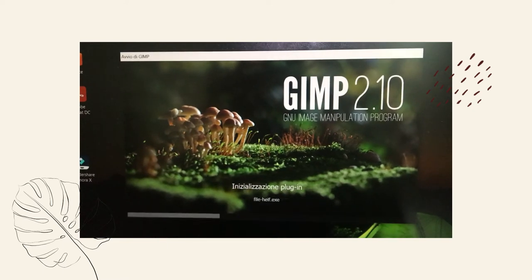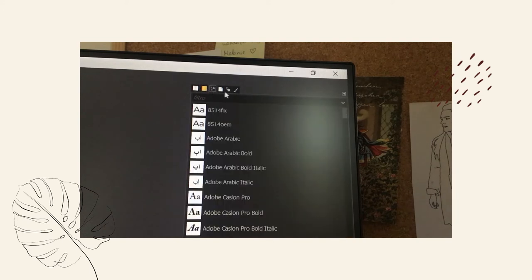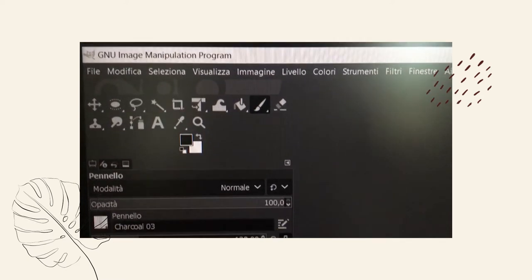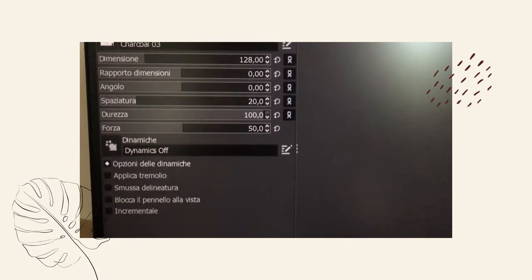The first one I tried was GIMP, which is a computer software very similar to Photoshop since it's also a photo editing program. Personally I wouldn't recommend it because I had a really tough time finding the tools and the settings, and the pressure sensitivity of my stylus pen didn't work well. I would give it a 4 out of 10 and I wouldn't recommend it for beginners.